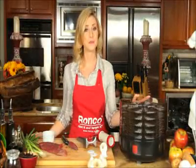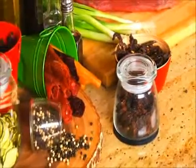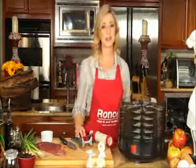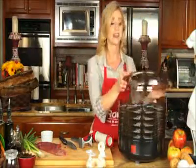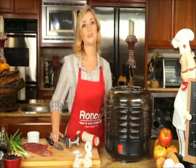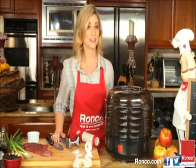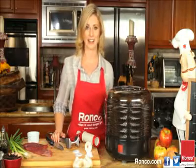Jerky made in the Ronco Beef Jerky Machine is the perfect on-the-go snack. Our Ronco Beef Jerky Machine is easy to use and it makes healthy delicious jerky every time. And remember, at Ronco we are always innovating, so check us out on Facebook, Twitter, and our website.